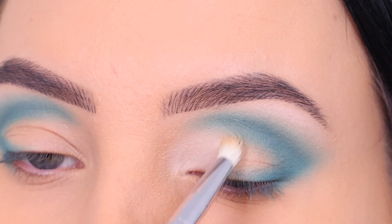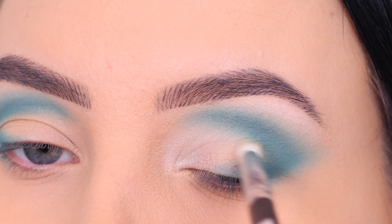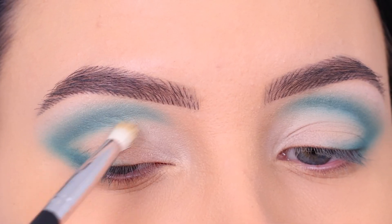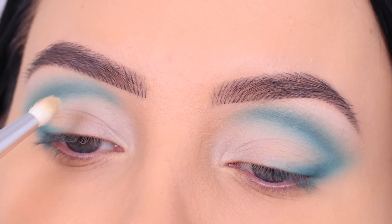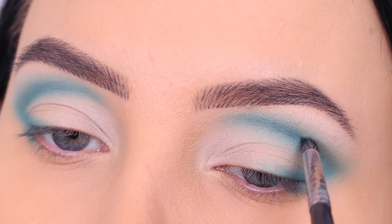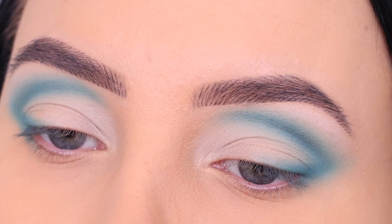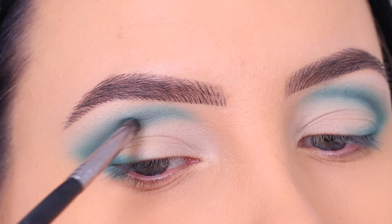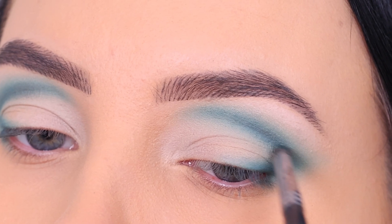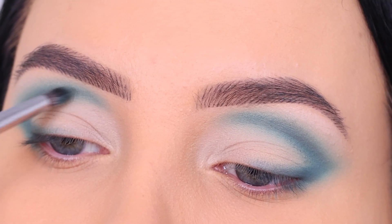Then I used a little bit of concealer on a tiny pencil blending brush over the eyelid on all the places where I don't have any eyeshadow yet, to create a nice lighter base. This also helps make the line look more defined. After that I went in with the color Black Sea from the Blend Bunny Cosmetics palette to deepen the crease. Just apply a very tiny amount — tap off the excess — so it's easy to blend out and fix any mistakes.